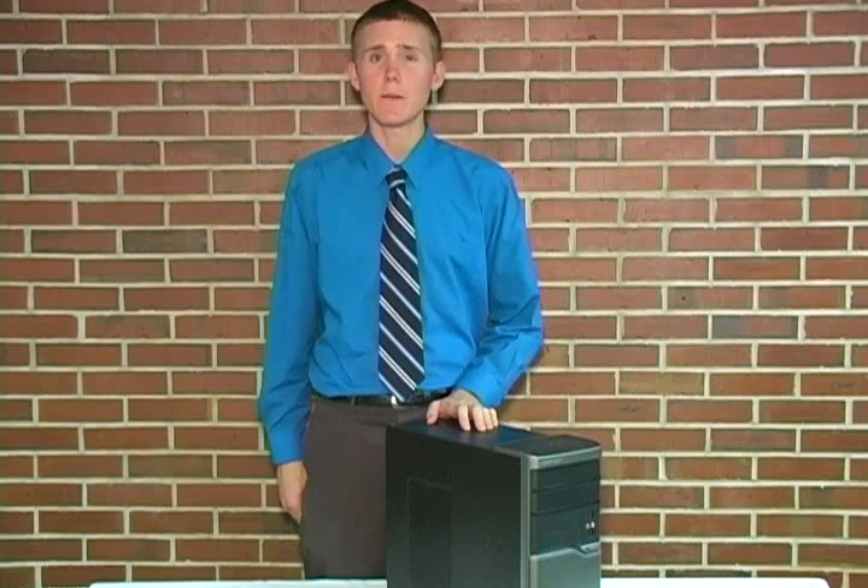Hello, my name is Nathan Butterfield and this video is brought to you by the Florida State University College of Information. In this tutorial I'll be showing you how to remove and then reinstall a CD-DVD drive.